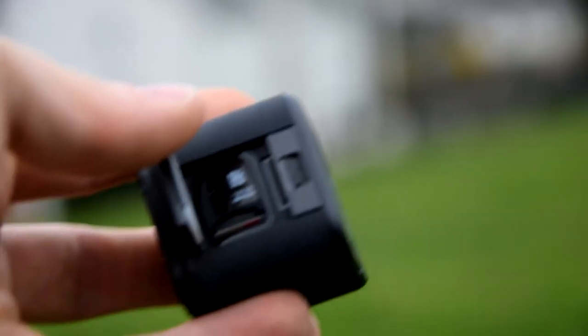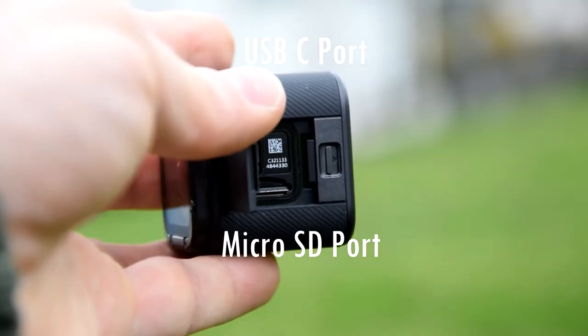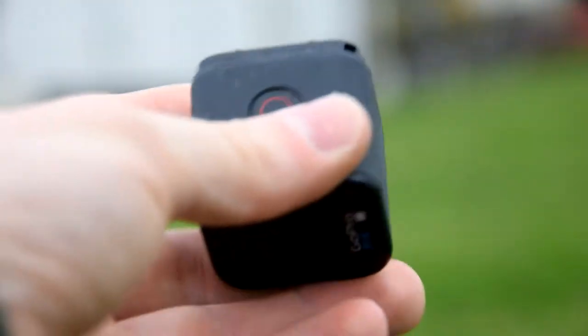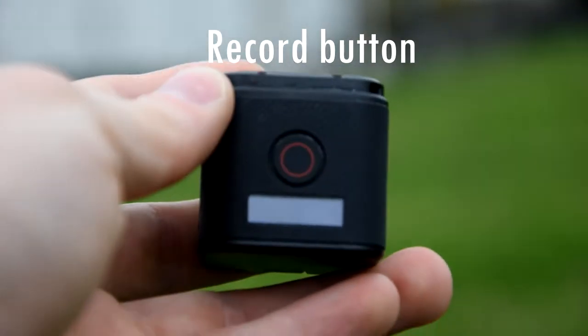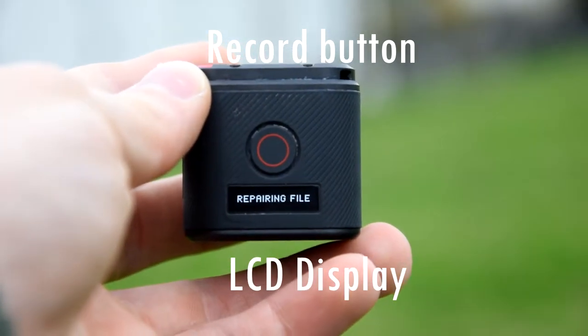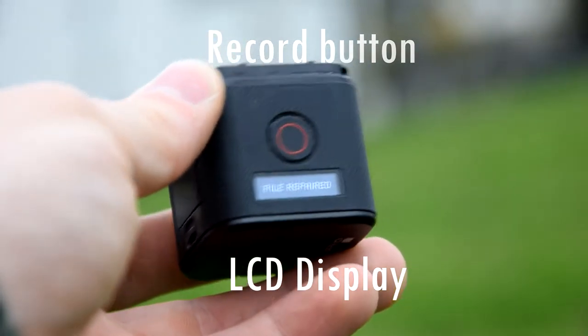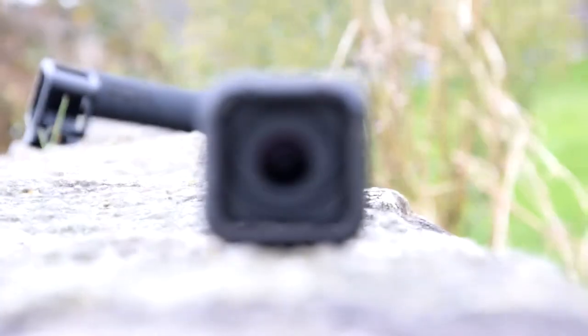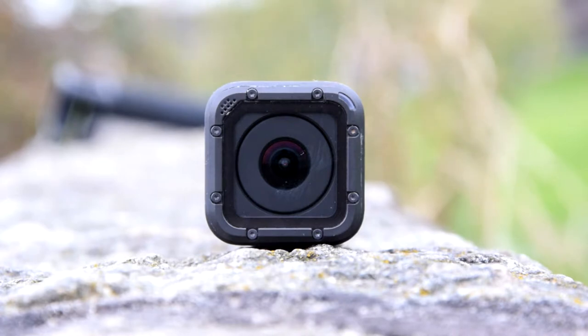On the side there's a small flap where you can access a USB-C port for charging and data transfer, and also a microSD card port. Then we also have a mode button, and on the top we have a play button or a record button. I absolutely love the design of the Hero 5 Session. Not only is it small, but it's very light and extremely portable. I've dropped it a number of times on the floor, and it is still just as durable as when I first used it.